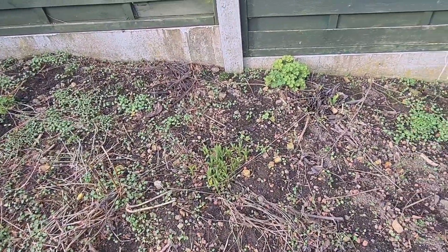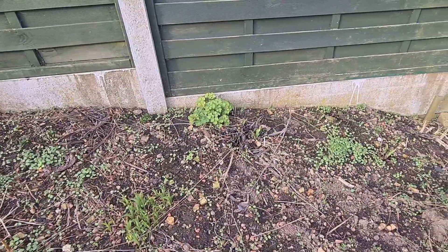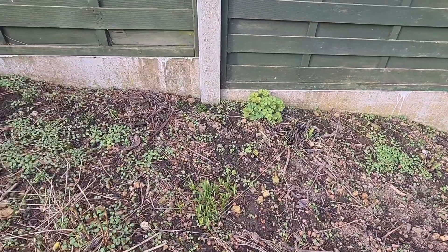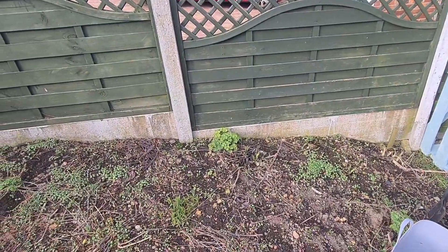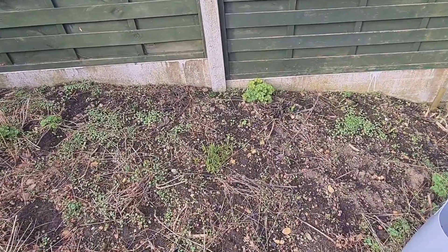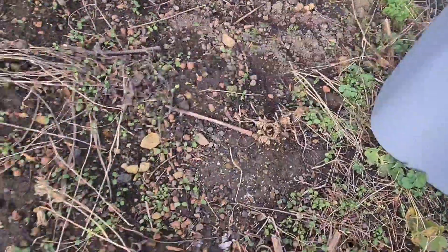I dug some borders at the back deep and I thought I'd put the soil in the front because it needed it. I didn't want to bury it because it was really good soil, but unfortunately it had little tiny bits of root in there. What's happened is I've ended up with it spreading.